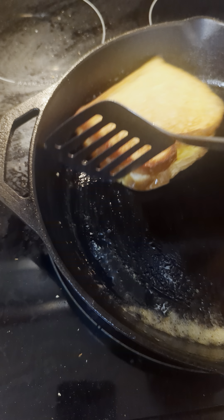All right, we're gonna flip it. Golden brown. You see those edges? I wanna let the backside cook just one more time to get that golden brown. You wanna flip it one more time? That baby's done. Golden brown grilled cheese.